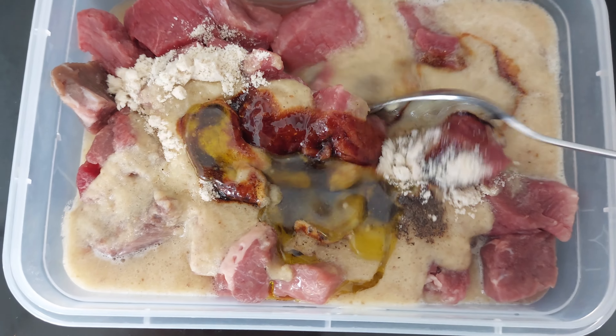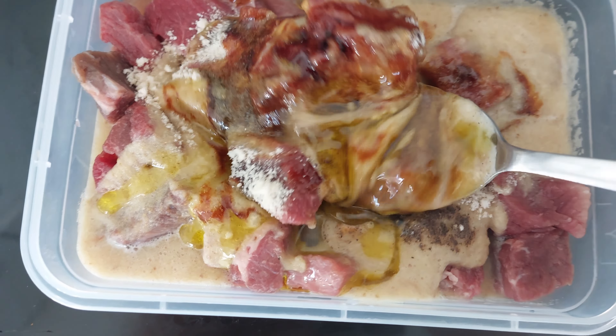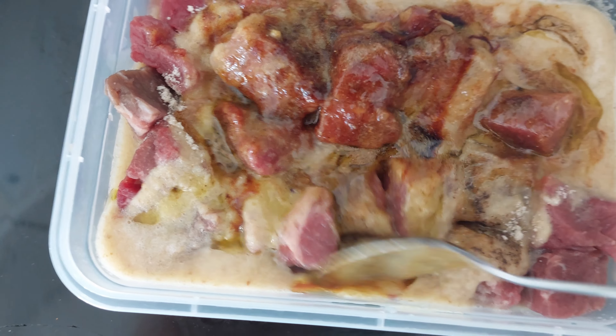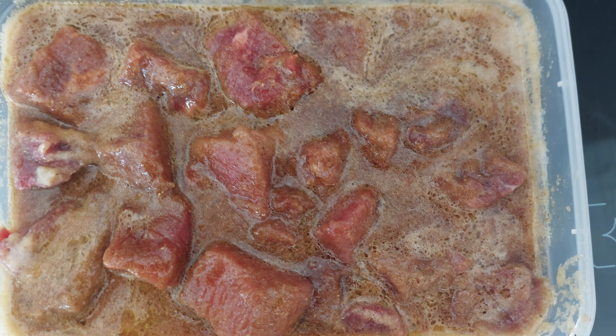That's all — we just mix everything and keep it in the fridge for about 30 minutes to one hour. This way the beef will not be tough; it will be very juicy and easy to chew.